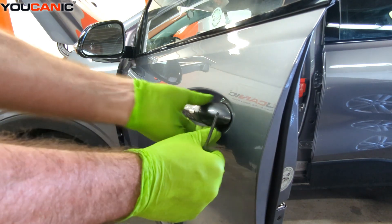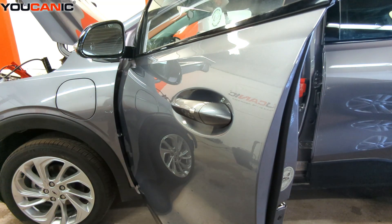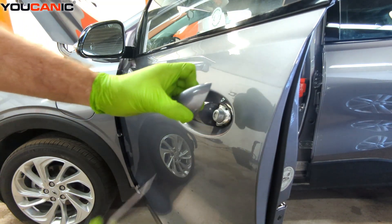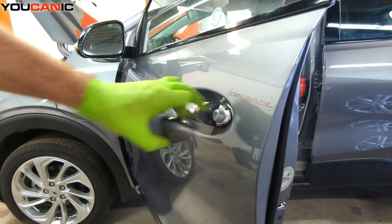First, we need to pop this little cover piece off right here. Using a key or a flat blade screwdriver, get into that little hole there and pop this cover off.